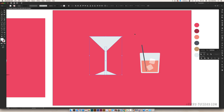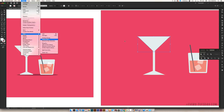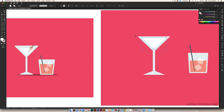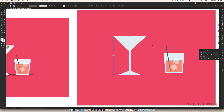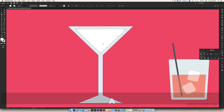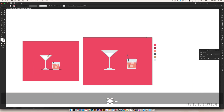Before merging all the shapes together, add the drink using Offset Path on the top triangle — go Object > Path > Offset Path; the same settings from before should still be there. Color the offset shape white for the martini. Then select the main glass top triangle, the rectangle stem, and the bottom triangle, go to Pathfinder and hit Unite, and send that united shape behind the drink. Use the direct select tool (A) to bring the top corners of the drink shape down, following the smart guides, so it looks like a partially filled martini glass.